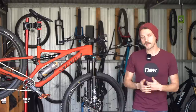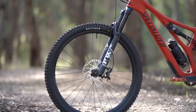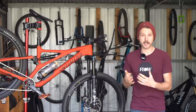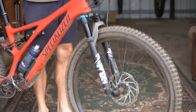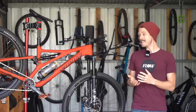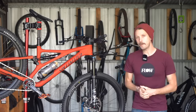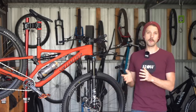While the components on the Stumpjumper Comp have proven to be solid all round, and I've been impressed with the plush performance of the 34 Rhythm fork, it did suffer from excessive bushing knock from the factory, which resulted in a clunking noise on bigger compressions. It's since been rebuilt under warranty and is much better, though there is still some noise on bigger compressions, which may be down to the Rhythm's cheaper air spring. It's not really a big deal, but it does reinforce my opinion that a bike at this price point should really be coming with a higher end fork.